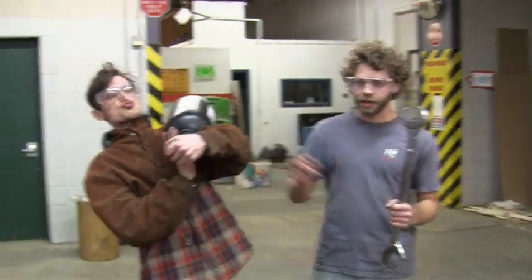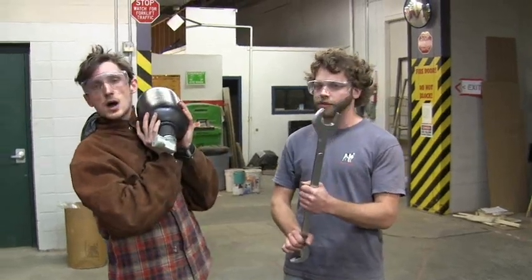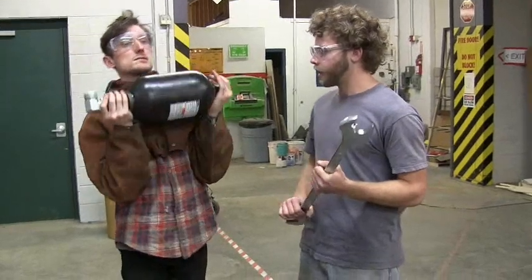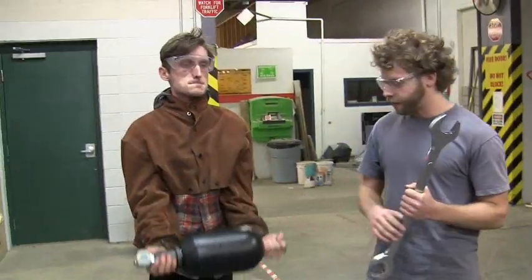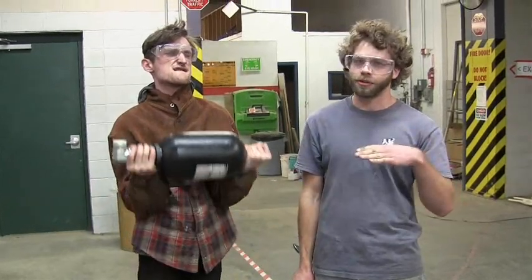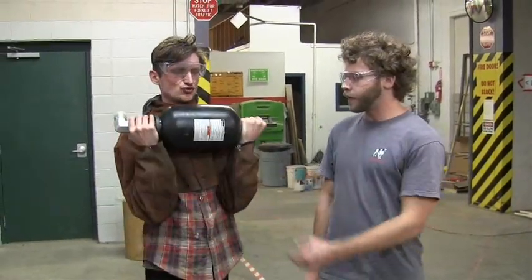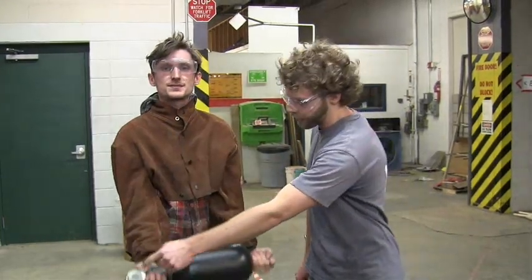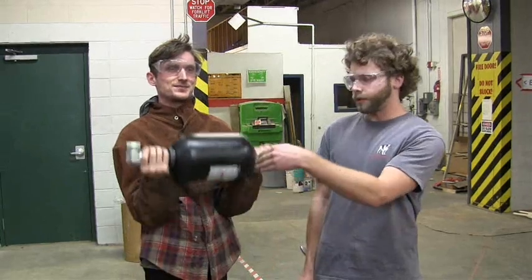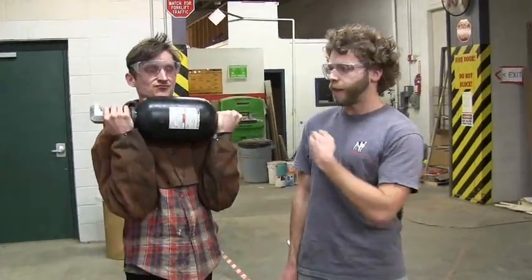This is a hydraulic accumulator. The most important thing about it is that it requires us to use this giant wrench, which we bought today. Its job is to help smooth out fluctuations in the pressure of the hydraulic circuit. You put this after the pump, and oil can move in through this fitting, or it can flow out as well. The rest of the accumulator is filled with pressurized gas, which pushes back on the oil.